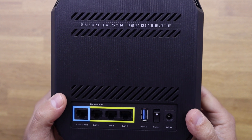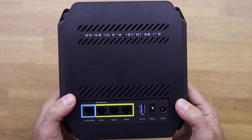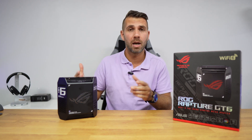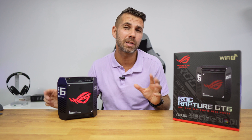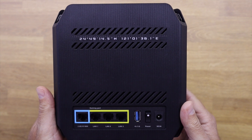In terms of connectivity, there's a 2.5 Gigabit connection, three 1 Gigabit connections, and a USB Type-A port. It's labeled 3.0 but it is USB 3.2 Gen 1, meaning you can connect an external hard drive and achieve great speeds to transfer multimedia files across your devices without any issues. There's also a power on/off and a DC-in connection.